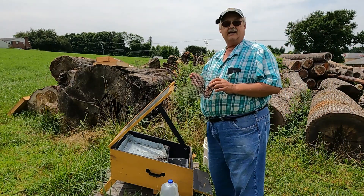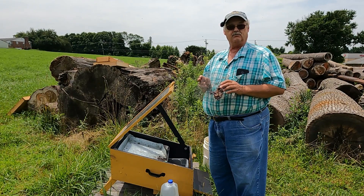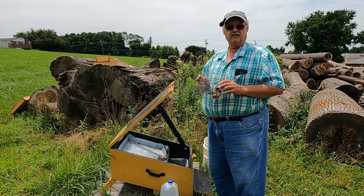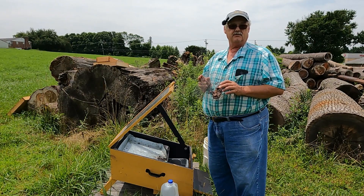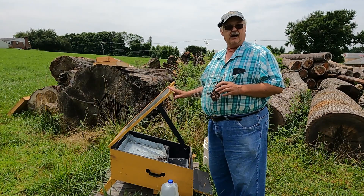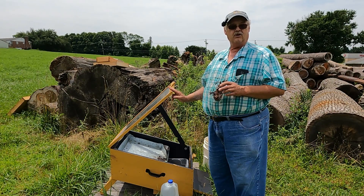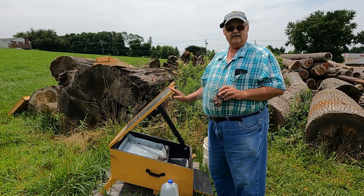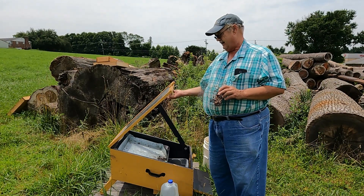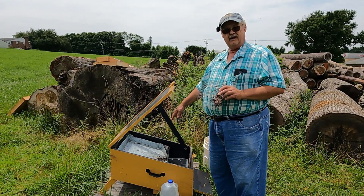You can see the slum gum — it's pretty nasty-looking stuff. I usually just scrape it off and put it in the weeds, but that shows how much trash you can get out of your wax. With wax cappings, there won't be that much — it'll be pretty much 100% clean-looking wax. But the solar wax melter does a great job cleaning wax, especially burr comb from your hive, where you'll get a lot of this slum gum.